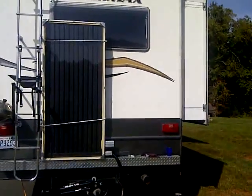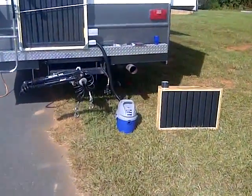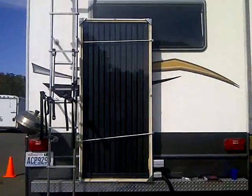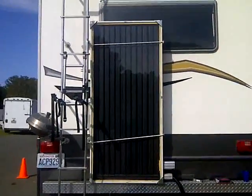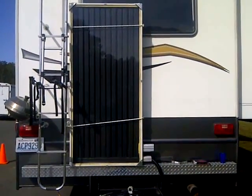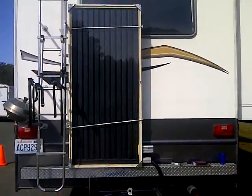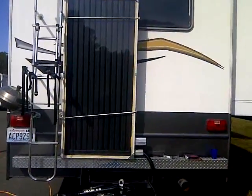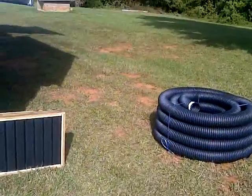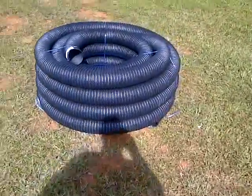I did some tests today in North Carolina — it is about 70, 72 degrees out — and it was blowing about 190 with the vacuum cleaner. I don't know what the difference is between North Carolina and Massachusetts; maybe it's because we're lower on the horizontal axis, but it's hotter for some reason.